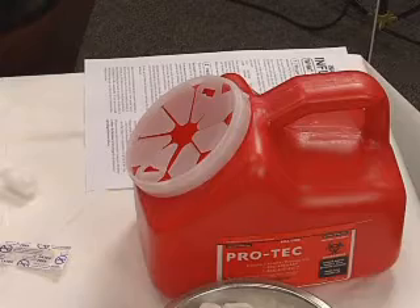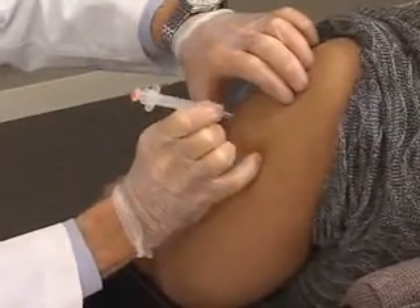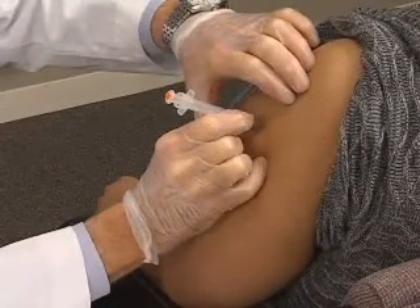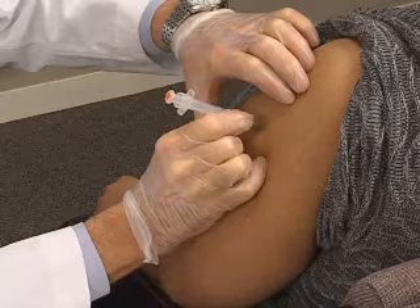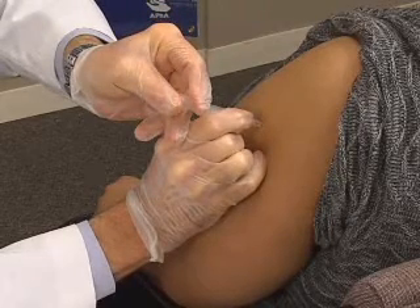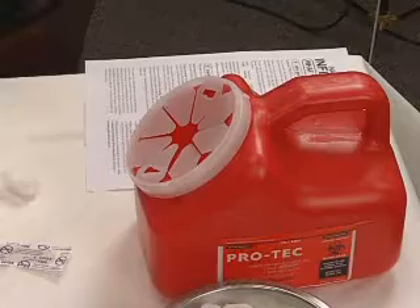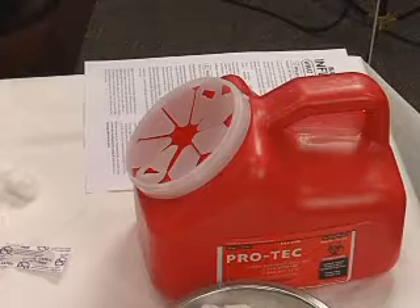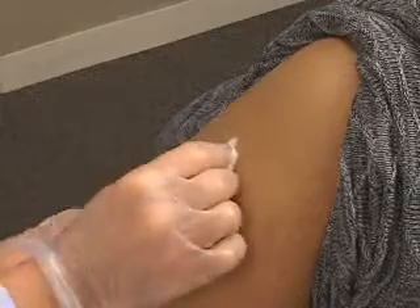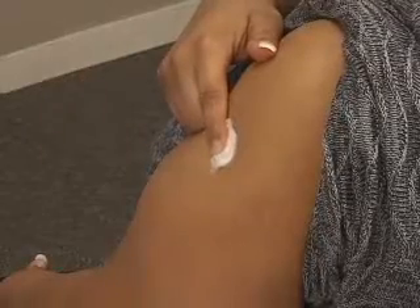Note that the sharps container is readily accessible. Hold the syringe near the hub. Insert the needle at a 90-degree angle all the way to the hub of the needle. Maintain contact with the patient at all times. While supporting the patient and the syringe, depress the plunger in a smooth and coordinated manner. Immediately activate the safety device. Dispose of the syringe and needle in a sharps container.